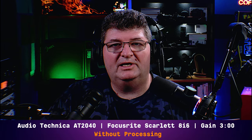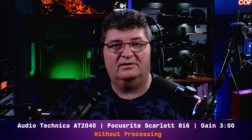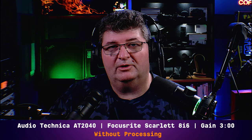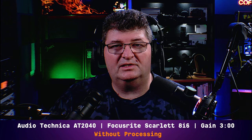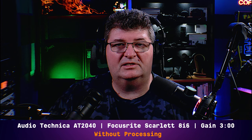Now you're listening to me on the Audio Technica AT2040, connected directly to the Scarlett 8i6. Gain set at about 3 o'clock, no processing — so you can get an idea of this microphone versus the Fine Fine K658 out of the box. Once again, can you tell the difference? Check the upper corner to find out.